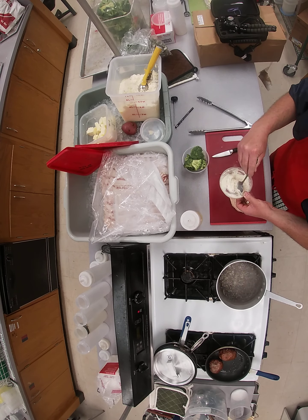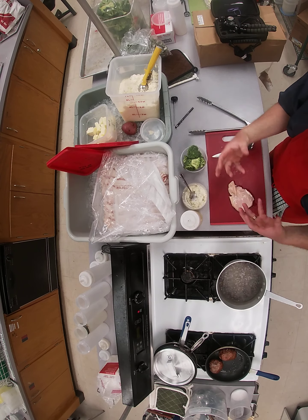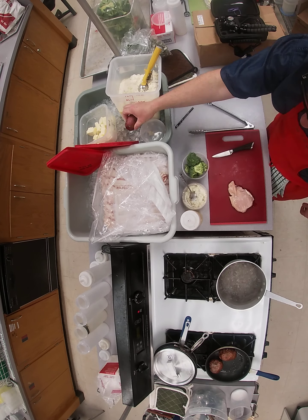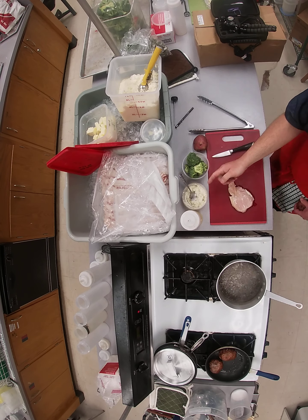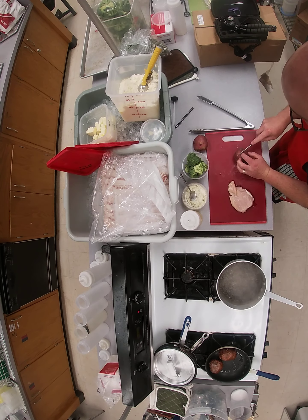The reason we put the egg in the filling is so it firms up when it cooks. In your bag you're going to have potato, broccoli, the filling, bacon, and chicken.